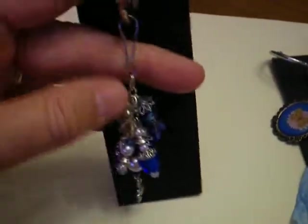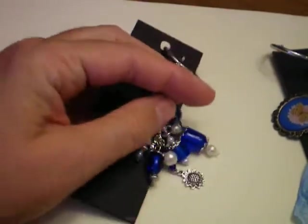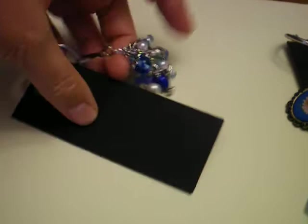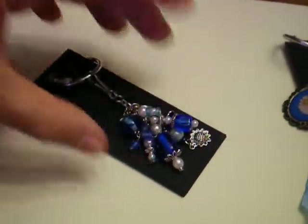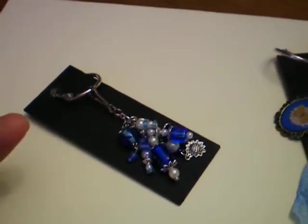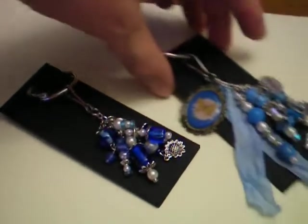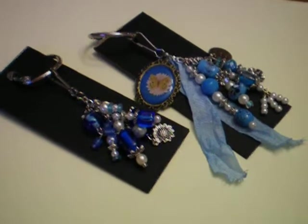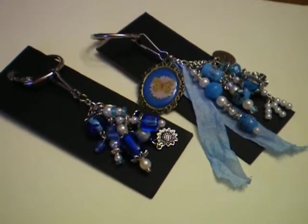So, Saw, I will get these in the mail to you as soon as I get your address. And I'll be private messaging you for that in just a few minutes. And I put my name and my YouTube channel on the back of these cards. So that's the charms that I've made for your challenge. I hope that you will like them. Thanks for watching, everybody. Bye-bye.